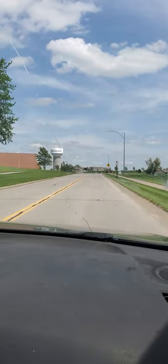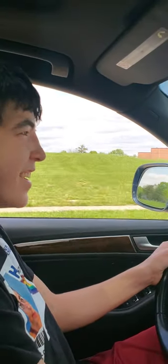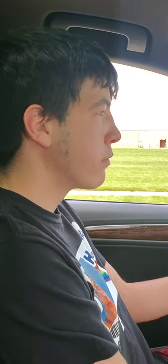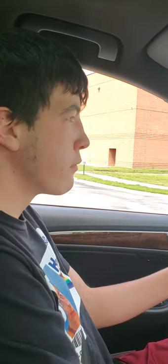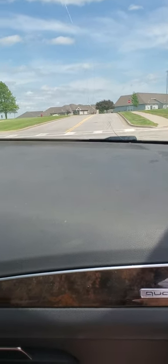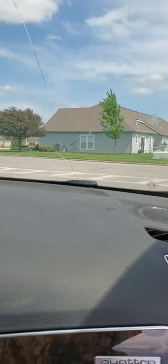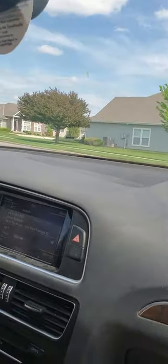Nice crack in the windshield. Yeah, beautiful day. Do you want me to keep filming? Yeah. See if he knows how to stop up here — straight, good. Stop. Yes. And then it's another stop. We forgot the blinker.